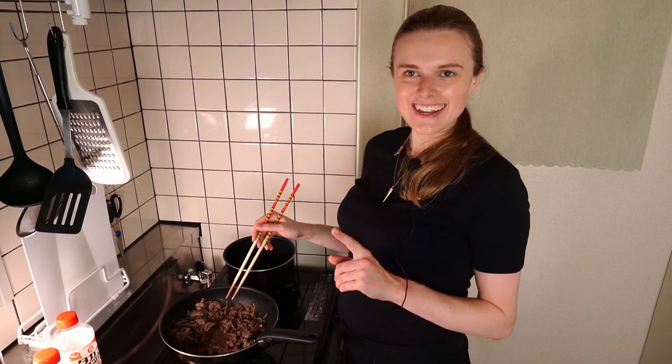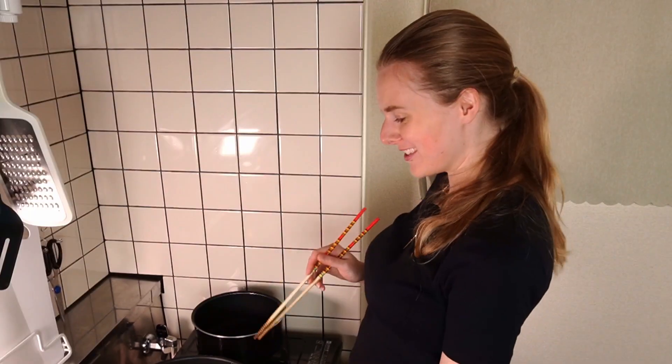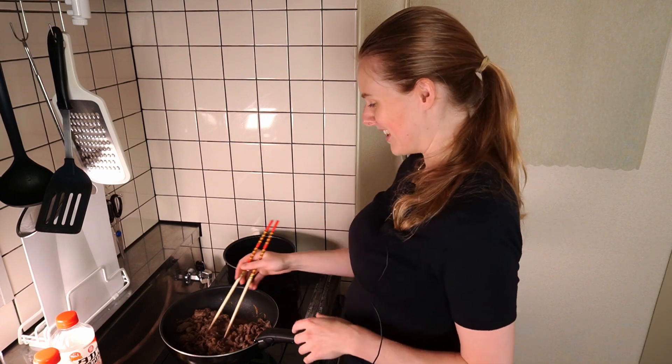It's smelling amazing. If you do make too much meat like I did, this goes really well just on a bowl of rice, honestly. I just want to eat it all right now but I won't.